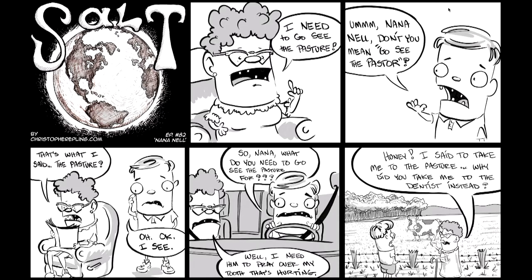Here's one of the SALT comics I promised to show you. If you go to www.saltwebcomic.com, and if anything today has inspired you — let's say you don't agree with the Walmart statement — create a comic, send it in, and I will share your point of view. In this comic, we have an older lady and her grandson. She says she needs to go see the 'pasture.' The grandson asks, 'Nana, do you mean go see the pastor?' And she says, 'That's what I said — the pasture.' Then in the car he asks what she needs to see the pasture for, and she says she needs him to pray over her tooth that's hurting. At the end panel, she's standing in a field in front of a pasture and says, 'Honey, I said take me to the pasture — why did you take me to the dentist instead?' That's from the SALT series — a little funny, hopefully.